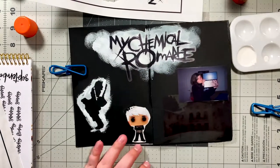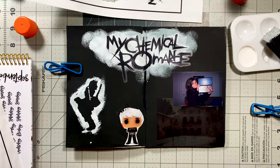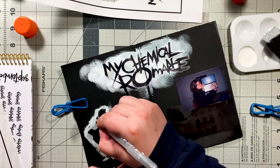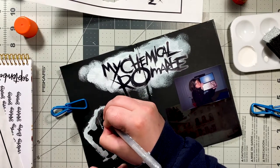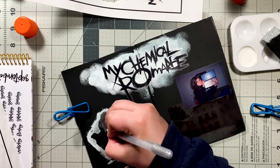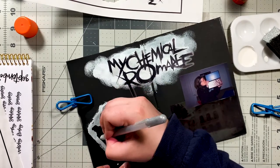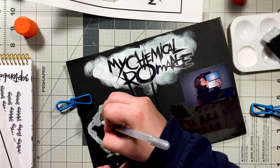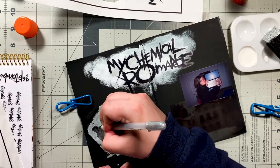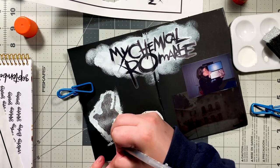So the materials I used today: obviously I have the insert, which is on black sketch paper. I do have a video on how I made these inserts — they're homemade inserts, and I'll link that in the cards and description. I used some white acrylic paint and a little sponge brush — just a simple sponge brush from Dollar Tree. I used some stickers that I printed out and cut with my Cricut, and a little Black Parade era Gerard pop picture I cut out of a Hot Topic ad. I also used some white pens and a silver jelly roll pen.